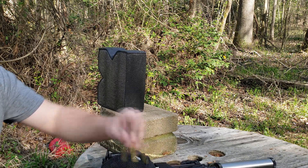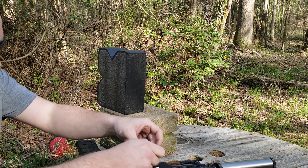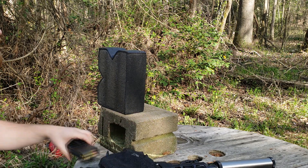Now we're moving on to Accurate 1680. Be sure to listen and see if those rounds of Number 9 were any quieter than these are.